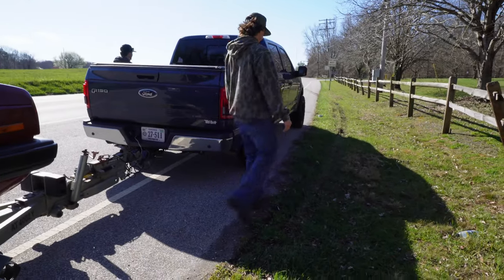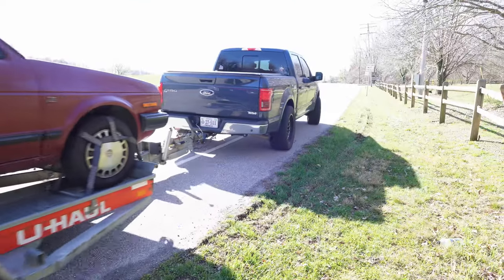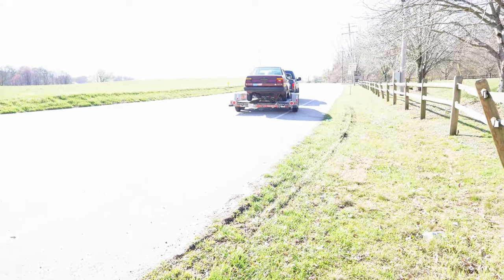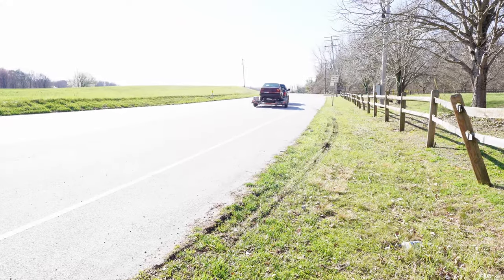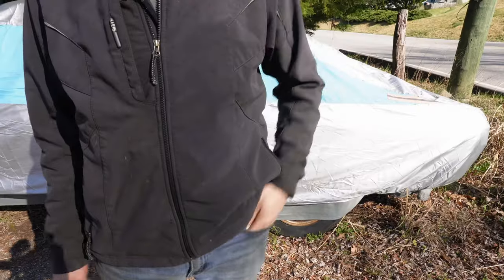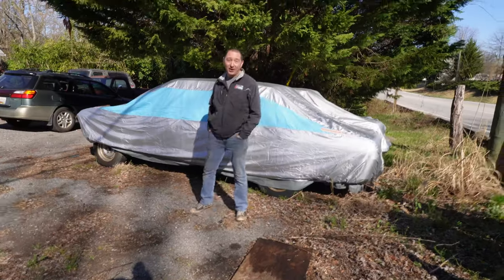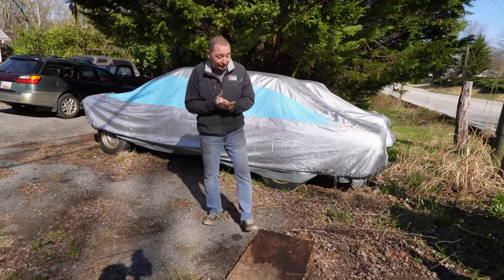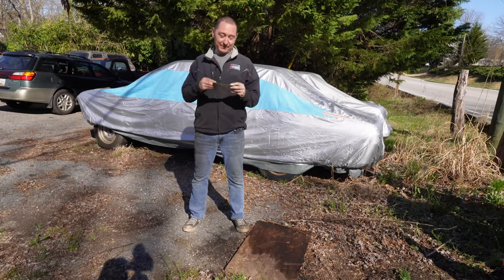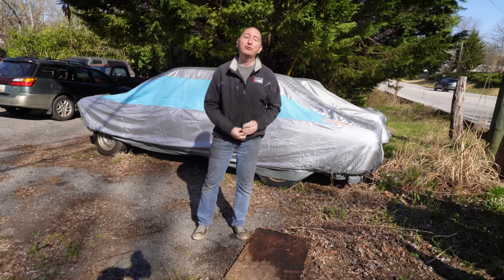I don't think she's going anywhere. I knew we liked these guys. Alright, that's going to do it. Thank you to Drew and Mason for coming and getting this car for a dollar. Wait, do I have it here? Right here. It's the second one — the TR3 wrench channel now has $2 to its name.